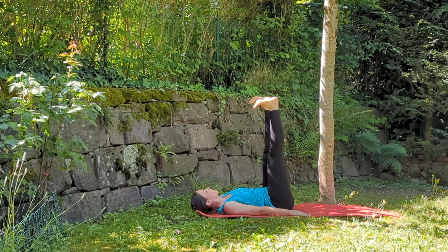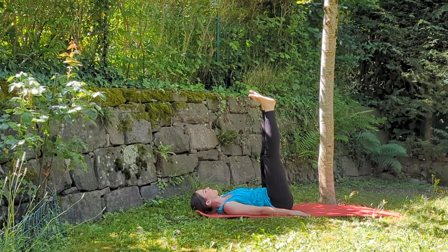Then stretch your legs back to the ceiling. Now stretch your toes upwards, then come back with the foot soles facing the sky. Go on for a few cycles.